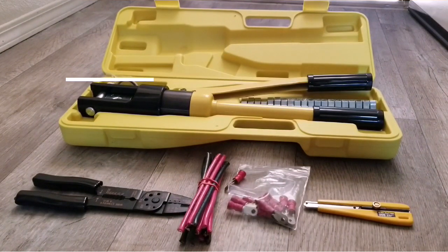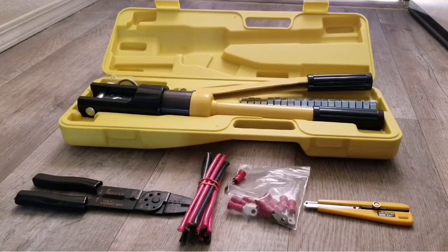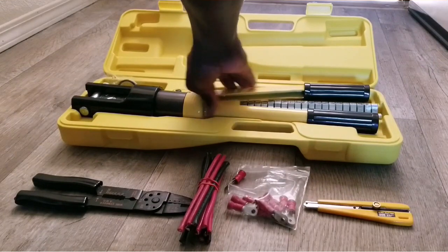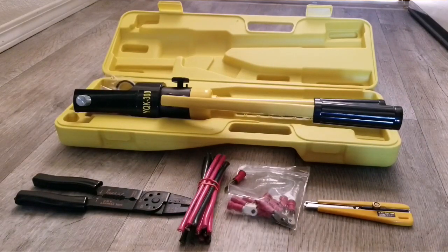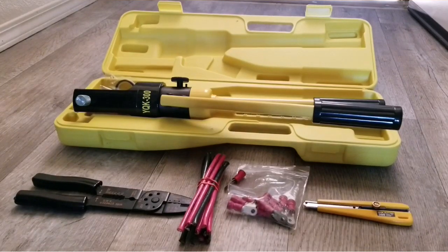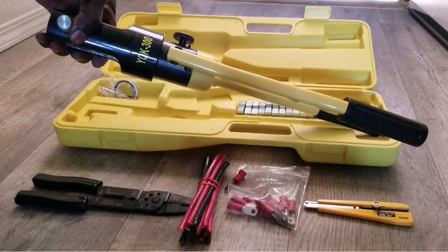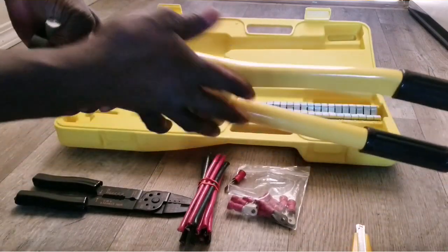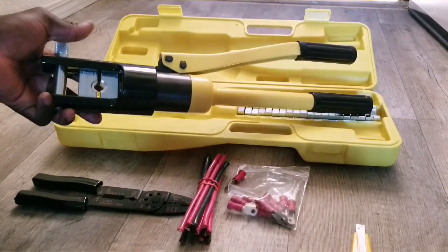Like I was saying yesterday, this is the project for the portable generator — my off-grid solar emergency solar generator. Today I want to show you guys what I have here. You've seen this — I've done a review on this machine. I have my crimping tool, or crimper — the YQK-300, a heavy-duty machine for crimping battery cable or whatever you want to make for your off-grid solar system.